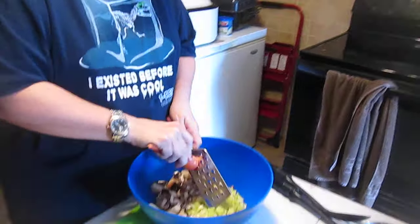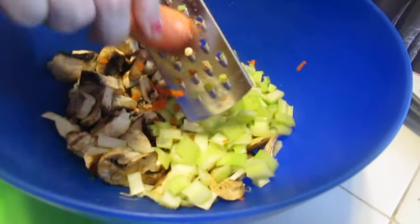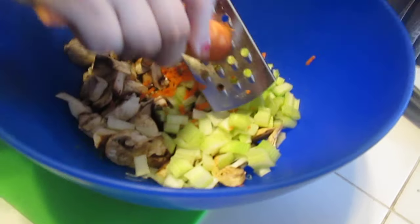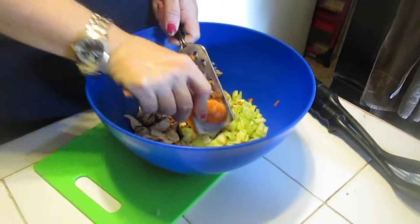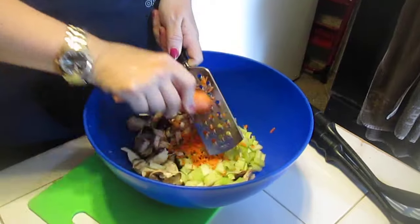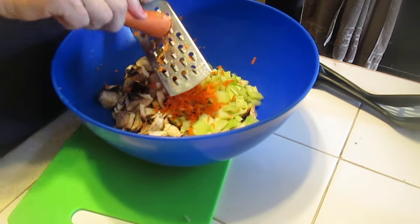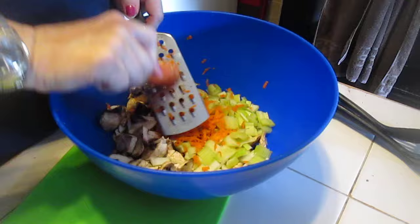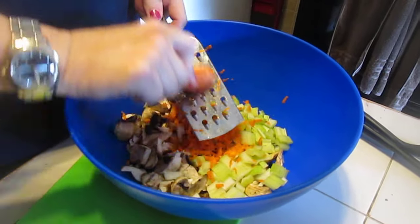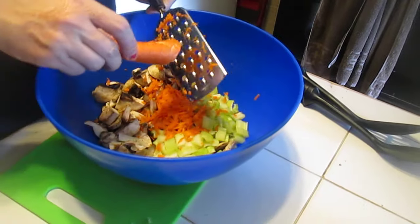Now I want some orange color so I'm going to take a carrot. I washed the carrot but left the tip on so it'll be kind of like a Bugs Bunny. Then I take a grater like this to give it long shreds. This is the first time we're trying the Ninja to cook the macaroni. The carrots just make it pretty — they give it a different color, it just adds something to it.